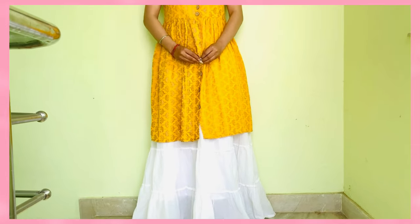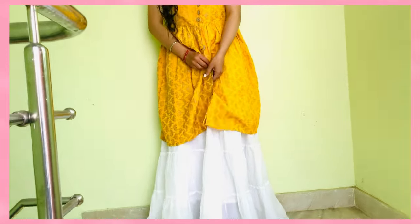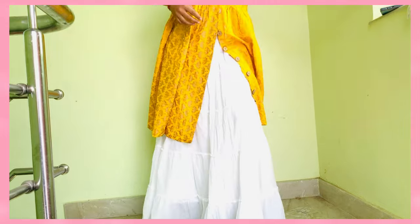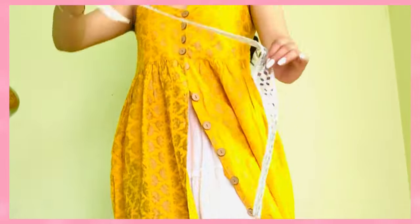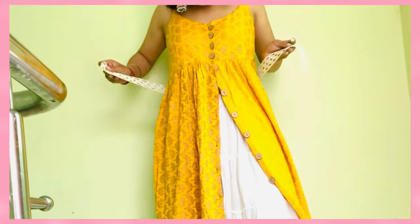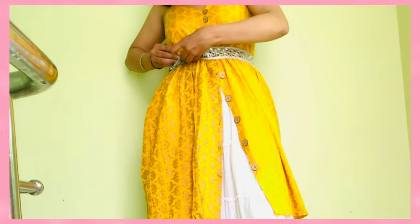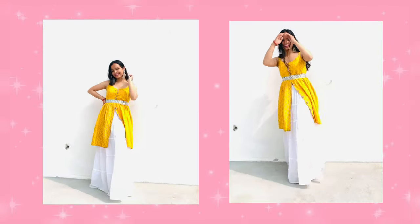For the second look, we are using a button-down dress. All the buttons below the waist need to be opened, like this. Now I'm using a mirror lace as a belt — you can buy this at your local market. It will give a very pretty look to your whole outfit. Secure it with a safety pin. Obviously you can skip the belt, but I think it looks gorgeous.